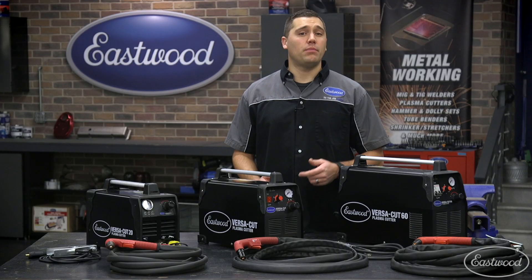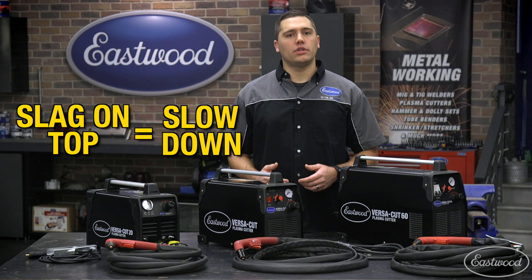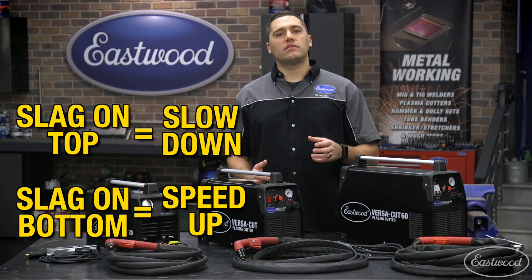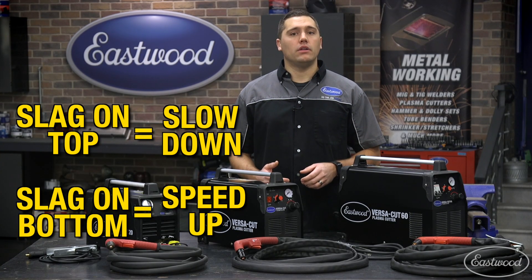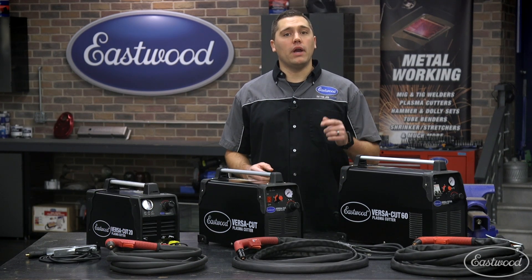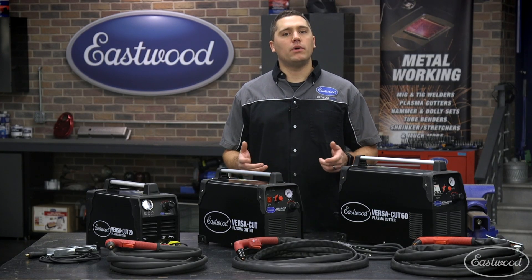Cutting speed will factor into consumable life and post-cut cleanup. If you notice a lot of slag blowing back up at the torch and leaving a ridge on top of the cut, you'll want to slow the cutting speed down. If you see a lot of slag left on the bottom of the metal being cut, you'll want to speed the cut up a little bit. It'll take a little practice, but you'll quickly discover the perfect moving speed for you and the material you're working with.